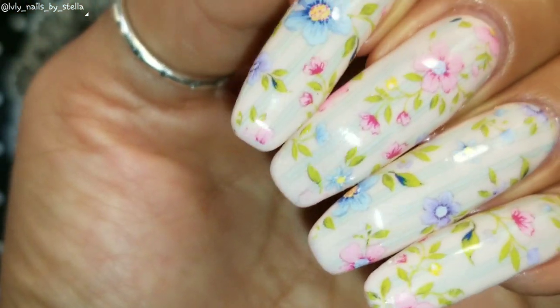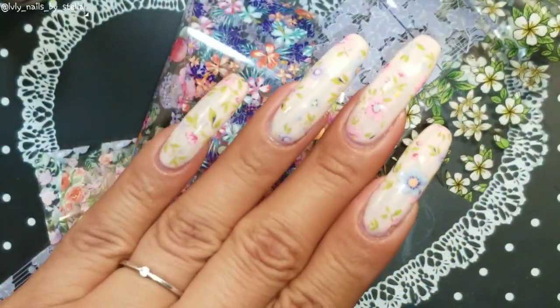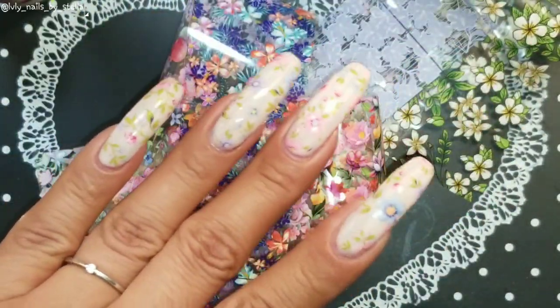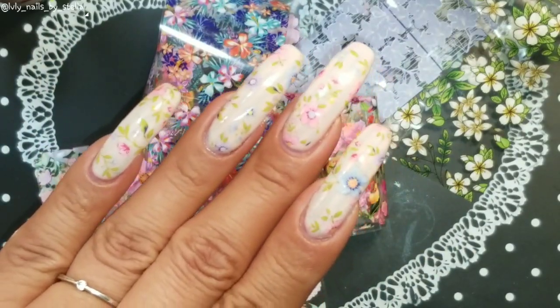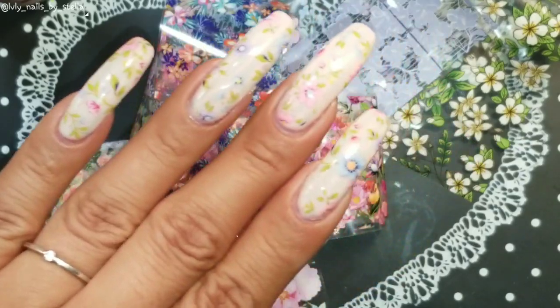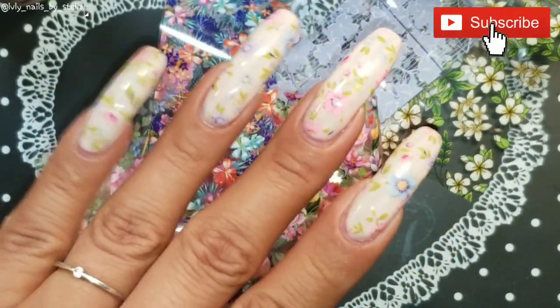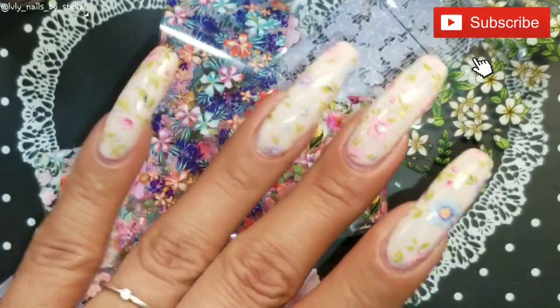They are beautiful! So do I recommend these foils? Yes, definitely. I will leave the link for you guys in the description box. I hope you guys like this video — give it a big thumbs up, subscribe to my channel, and I will see you guys next time. Bye!